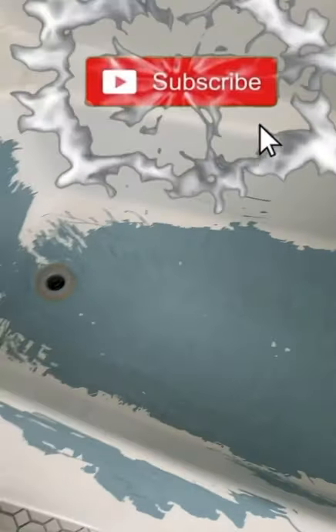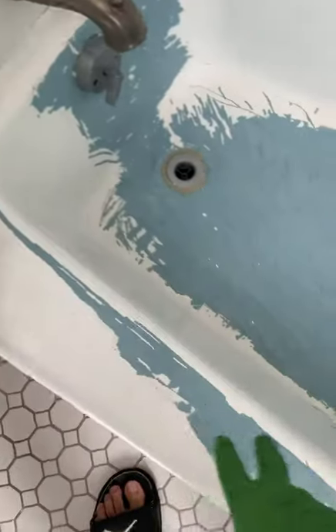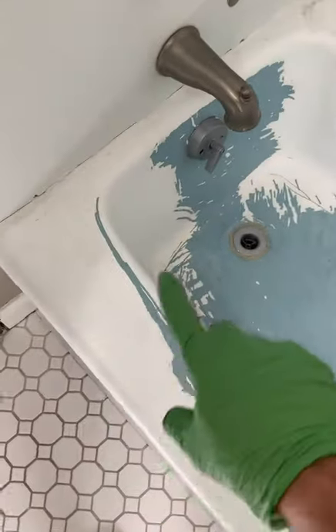This tub was baby blue and someone tried painting it, but they did it wrong because they used regular house paint. I scraped a little bit off so you can see how bad it was. You're not supposed to paint it with house paint — there's a special paint for this. You can see they did a really bad job.